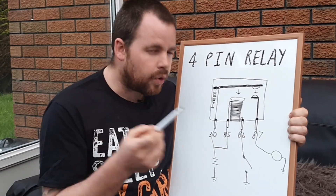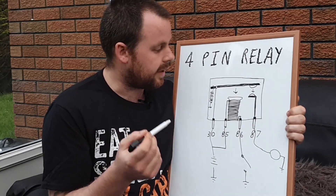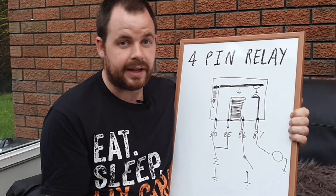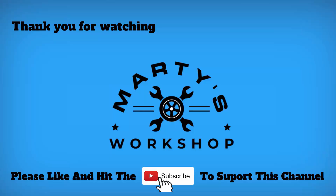So I hope that helps and gives you a better understanding of relays and why we use them. Thanks for watching, and if you get value from this video hit the like button and subscribe to support the channel.